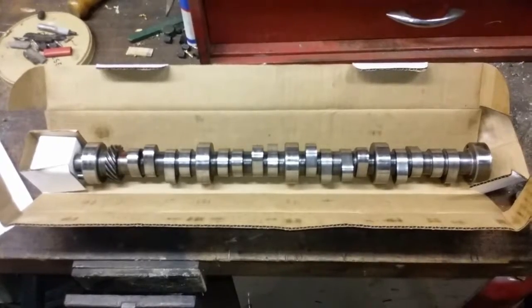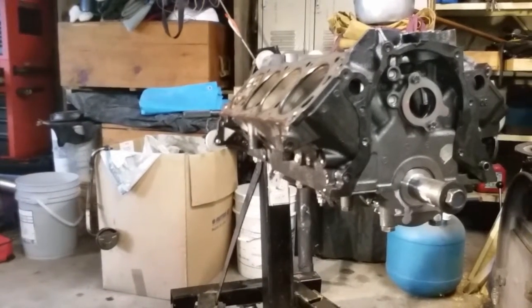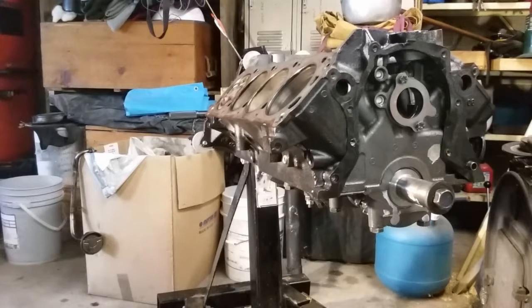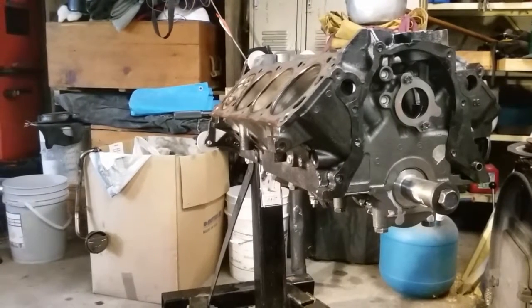The heads I'm thinking about running are just some GT40s or GT40Ps. I don't want to go aluminum because I'd have to pay an arm and a leg for a set, and it's not in the budget. Hopefully soon I'll get this engine all dressed up and get her slapped back in the turbo Mustang and start ripping again. Thanks for watching — click like down there and if you have any questions, go ahead and ask.